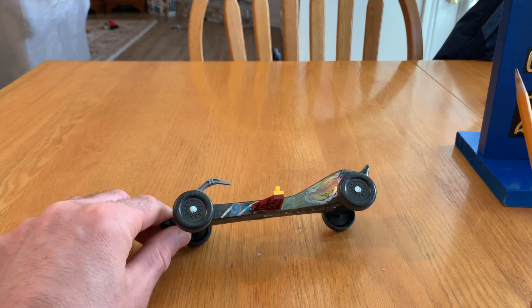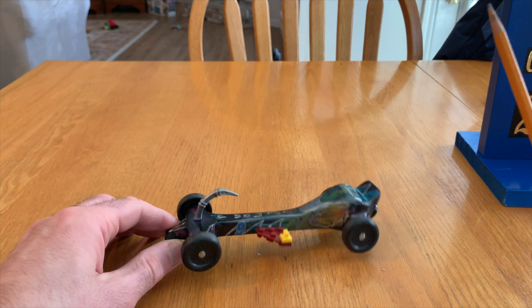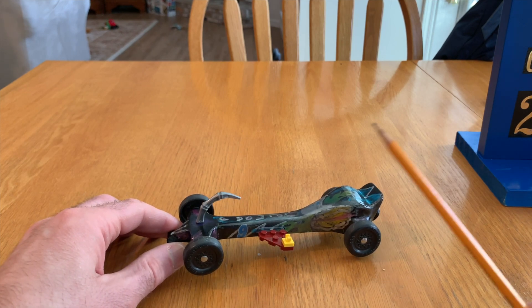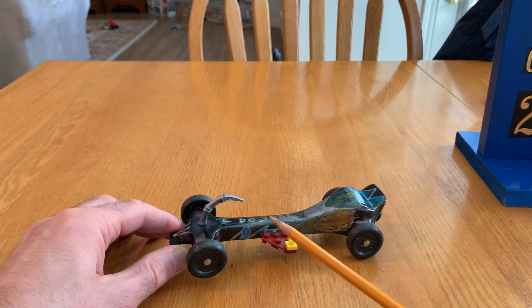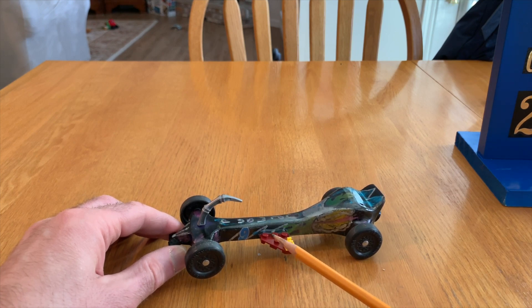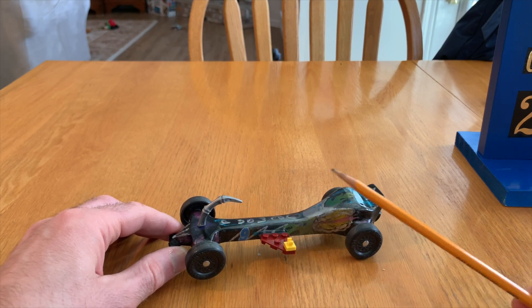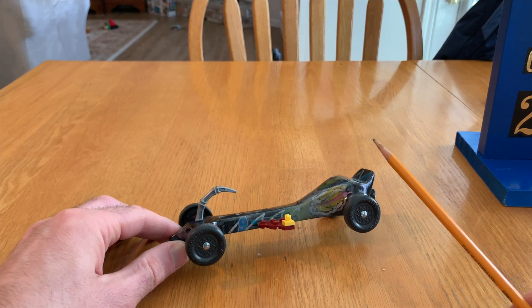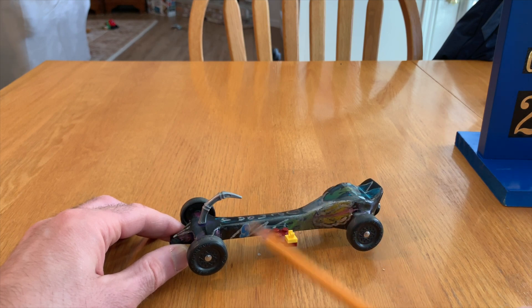We had a clinic at a local hardware store where the kids could design their car shape and use tools — they had a bandsaw and things like that — to cut out the car's shape. We went there with the Cub Scouts and cut the shape out, then had to finish doing some sanding at home to get everything nice and smooth.